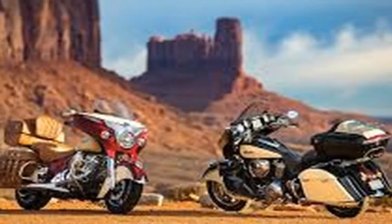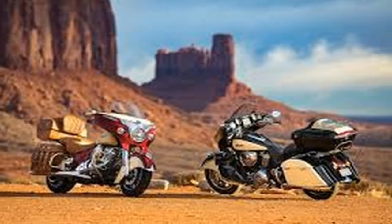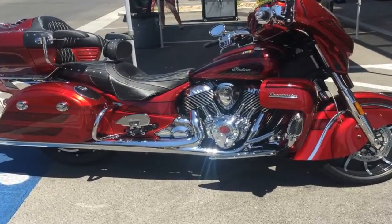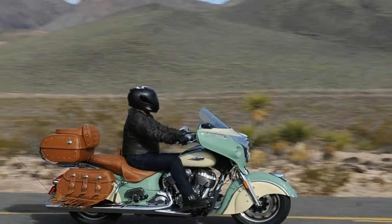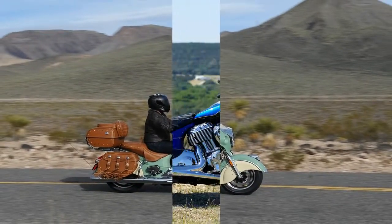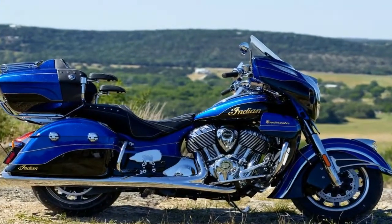Add the artistic air-cooled Thunderstroke 111B twin, a vintage look fairing, gas tank, and fenders, and your choice of Indian motorcycle red or optional willow green over ivory cream paint, and the Roadmaster Classic really is yesterday reimagined for today.